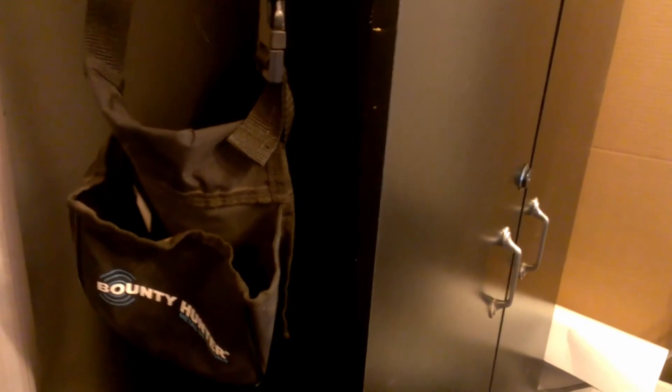I did have this little Bounty Hunter pouch, but once I got the Garrett pouch, I prefer to use it. So now I'll move on to show you the other stuff.